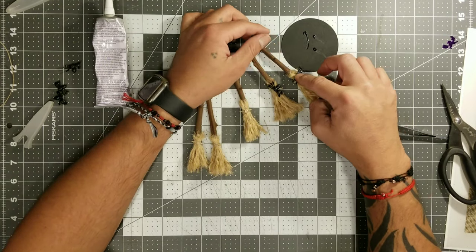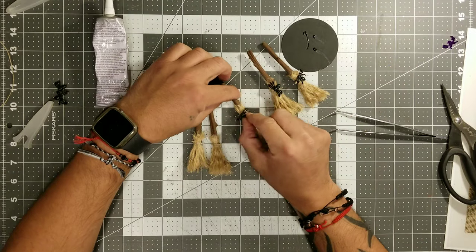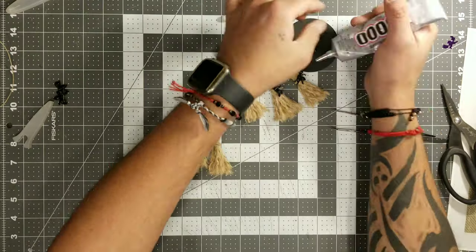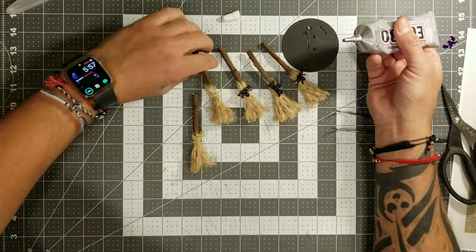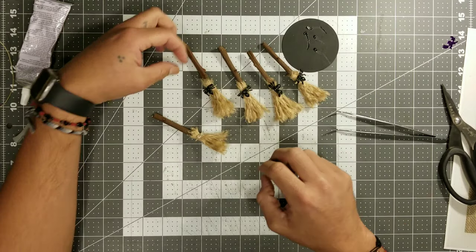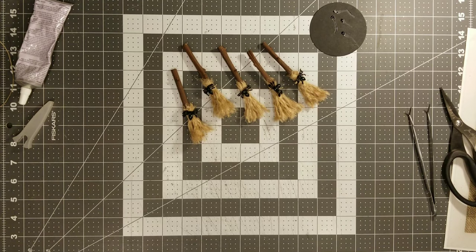I just had these little spiders on hand and I thought, why not add a little spider on the front of the little broom? I think it looks really cute. Next time I probably want to add like a little pumpkin or maybe a little cat or something like that — there are so many little different things you guys could add. And these are the little bad boys all made.